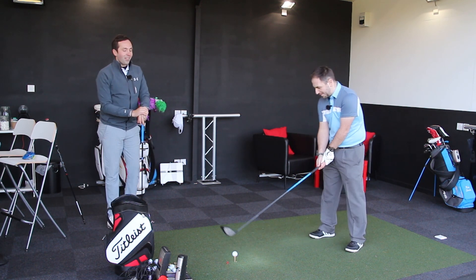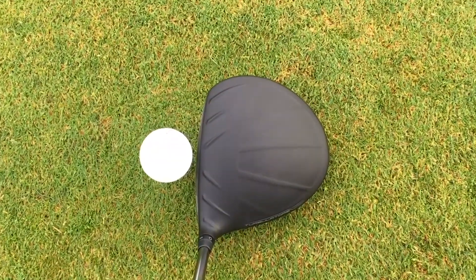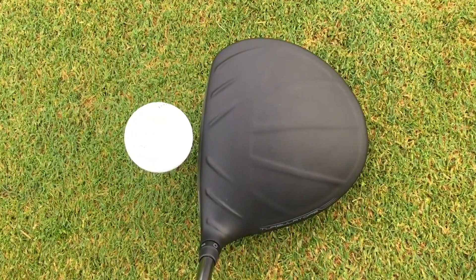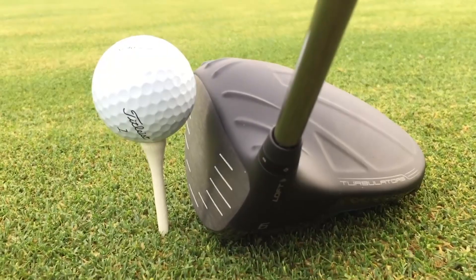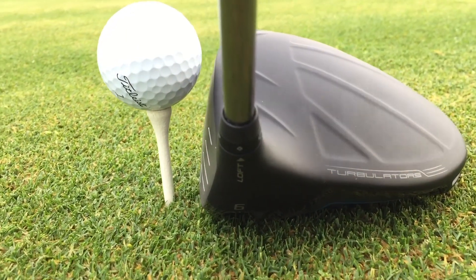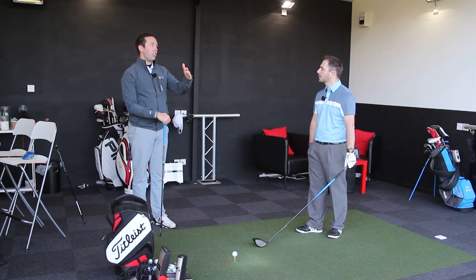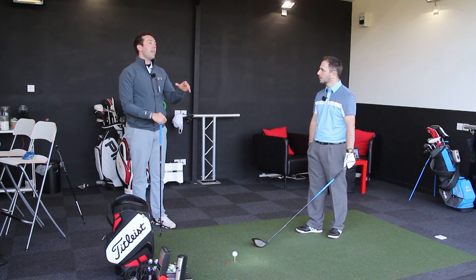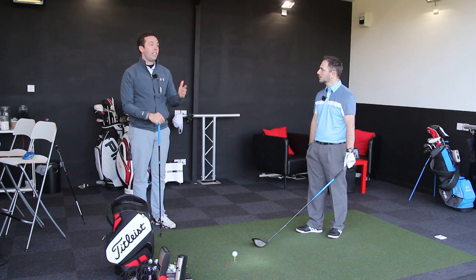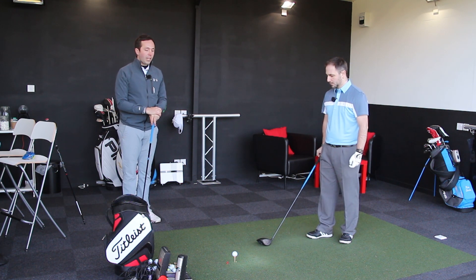I'm mega excited. I'm looking forward to hitting this. It looks really nice. The turbulators are still like an alignment aid to try and find the sweet spot. Before you hit, what would be seen as a good drive for you? Carry-wise, if I can carry something about 230, I'm quite happy with that. I think 230 for you is an 8 out of 10 shot. Normally around about 220, 225. 230 and above is 10 out of 10. Last year you even had one carrying nearly 250. Rob hits it with about 95 miles per hour club head speed.